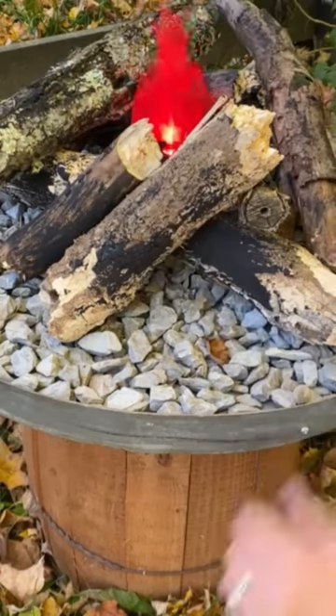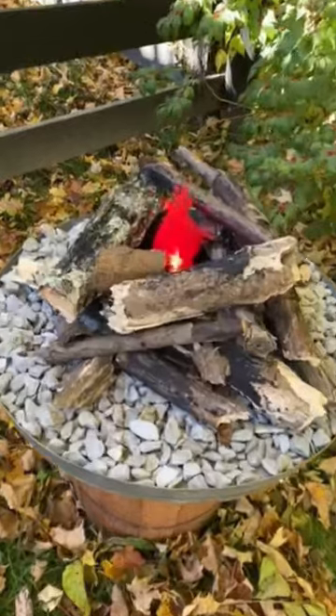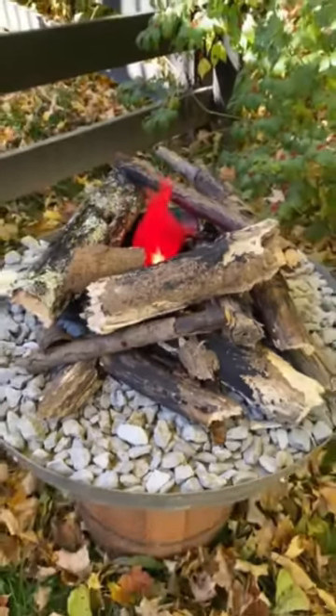I think it's a pretty realistic looking campfire and it's perfect for our survivor themed parties that we love to host. Be sure to subscribe so you don't miss any of our other fun party ideas, and visit our blog for tons of info about hosting your own survivor party.